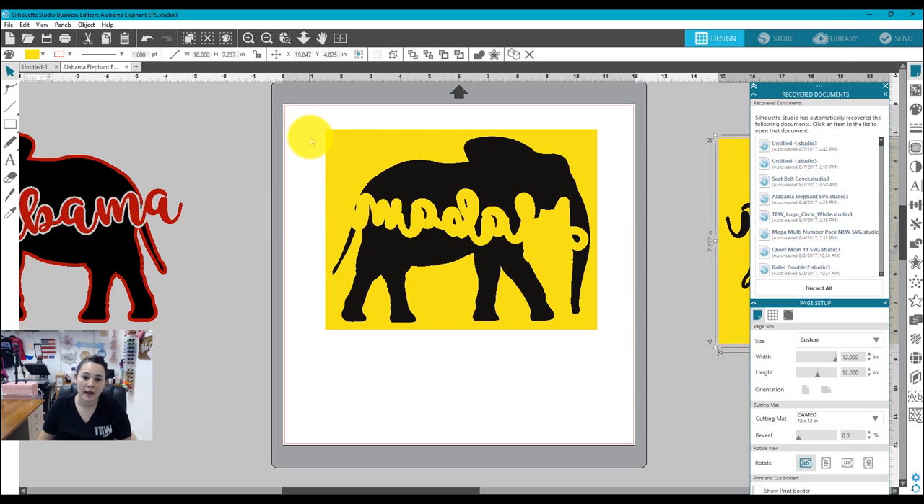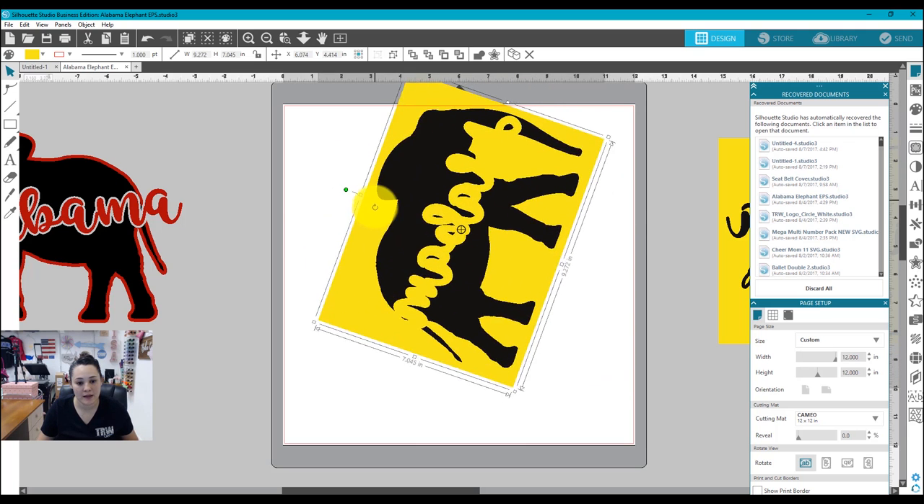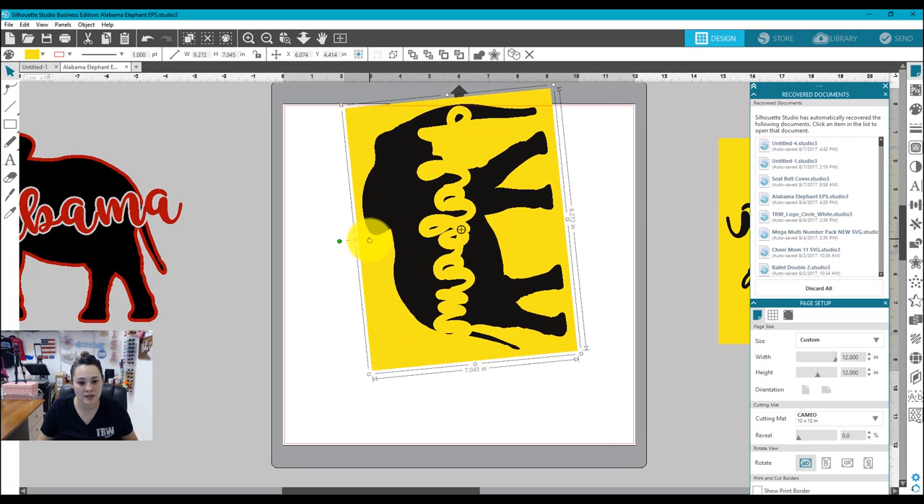I loaded my houndstooth onto my mat sideways, so I need to rotate this part of my design. If I click on it, a little green dot shows up. When you hover over it, your mouse turns into a circle arrow, which means rotate. I'm going to hold down the Shift button and rotate it to the side. What Shift does is ensure it rotates at 45-degree increments, so I'll have a perfect rotation.